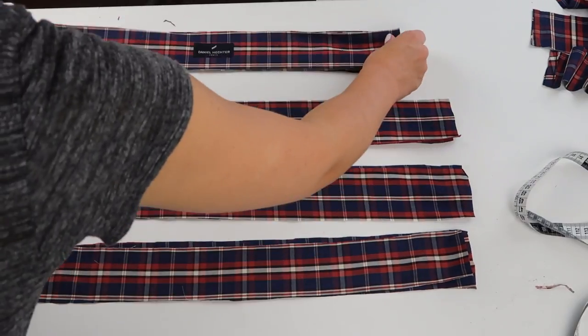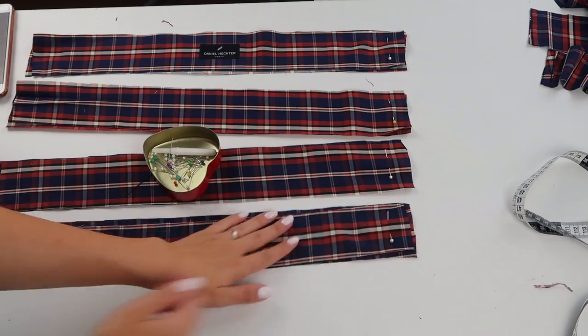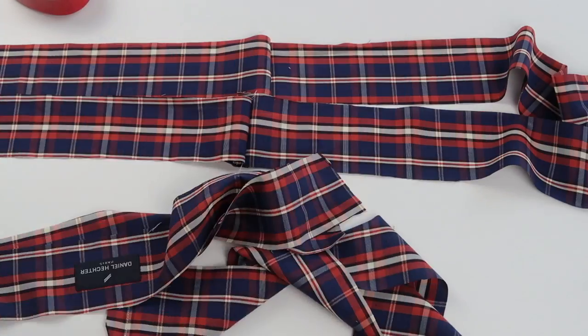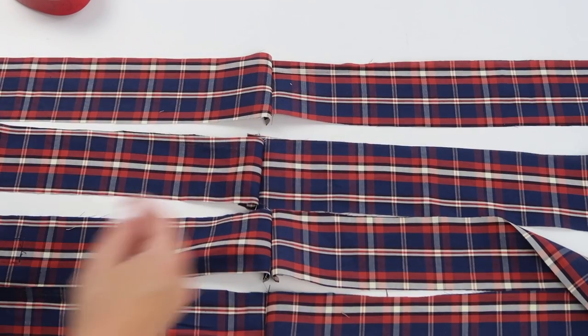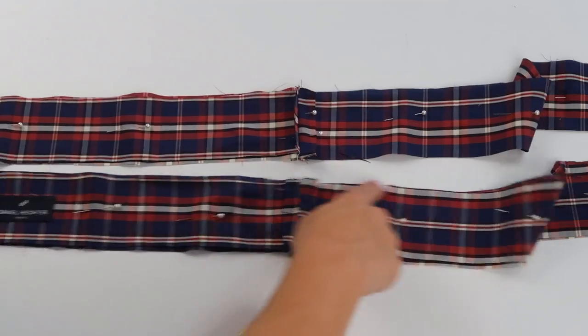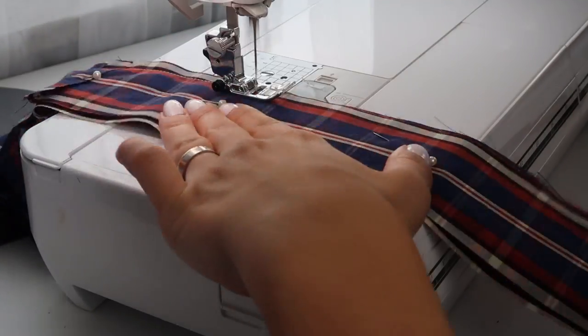I managed to cut out eight strips of fabric about four centimeters wide, which I then sewed together at one end to create four longer pieces. I paired those pieces and placed them right sides facing down, sewed them all the way around, and turned them inside out — and those are my two straps for the skirt.